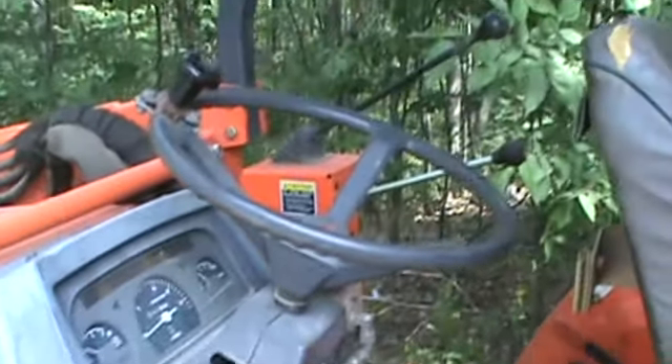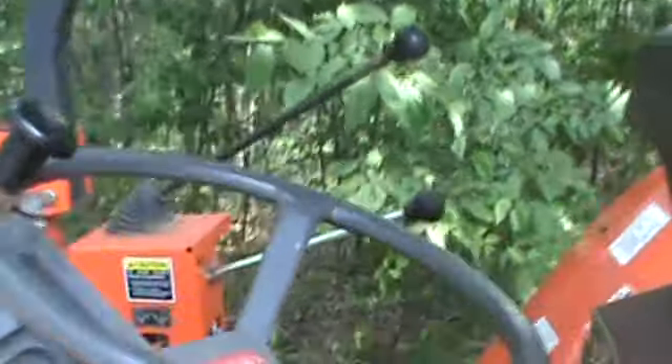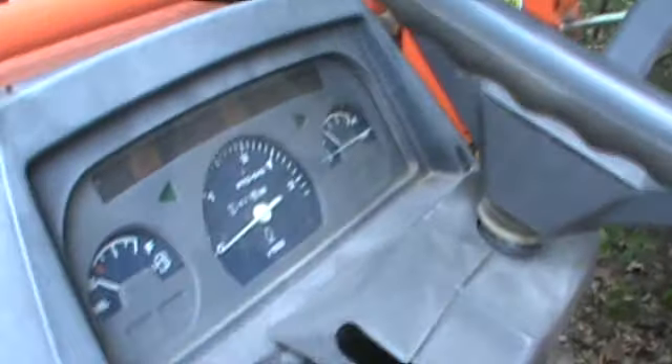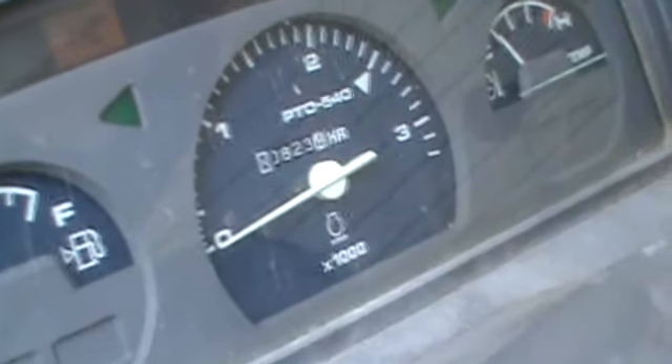See the hydraulic lines? You've got control for your bucket, boom — and that second controller for the 4-in-1 bucket or whatever you're running on the front. Your gauge shows only 823 hours.